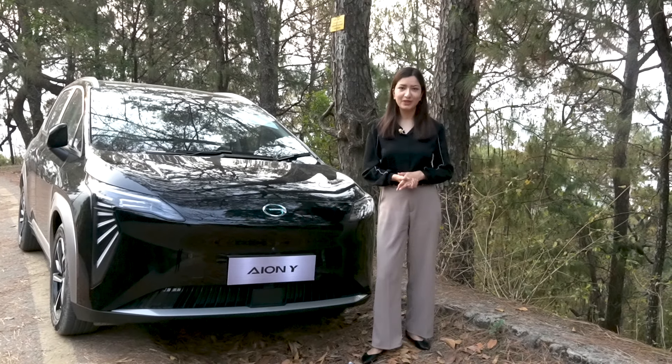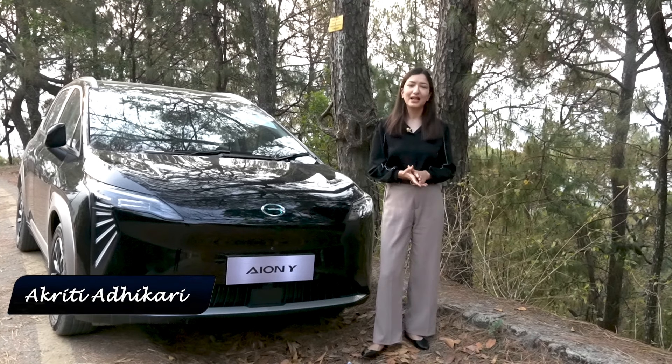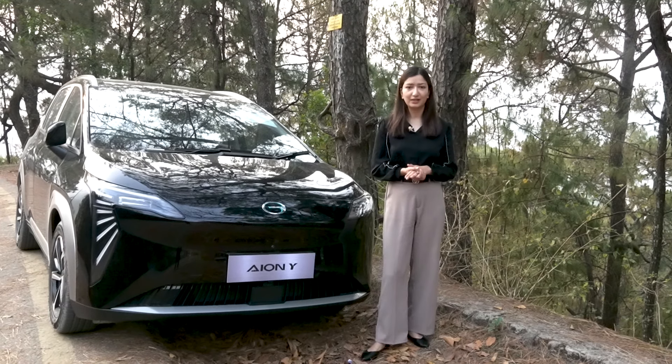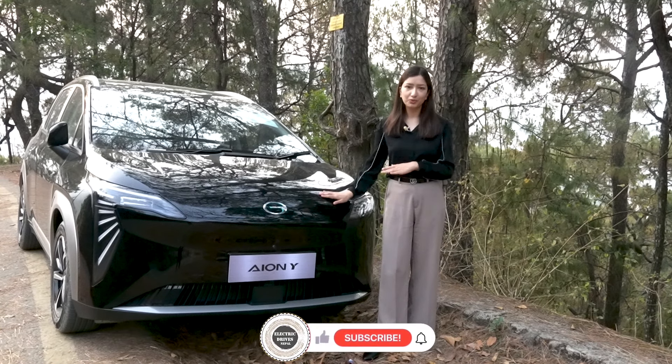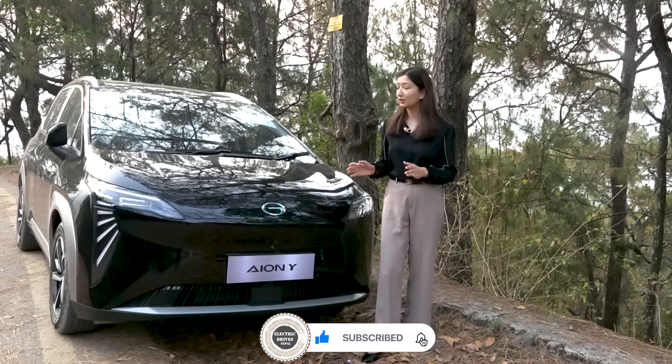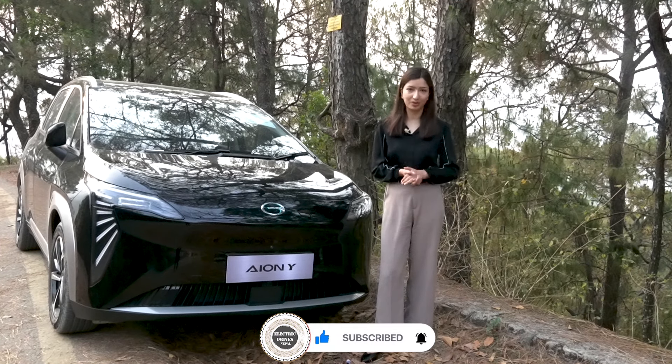Namaste everyone, welcome back to the all new episode of Electric Drives Nepal. Today we are taking a look at the AION Y. It will produce a 100 kW motor with 225 Nm of torque and has a claimed range of 500 km.